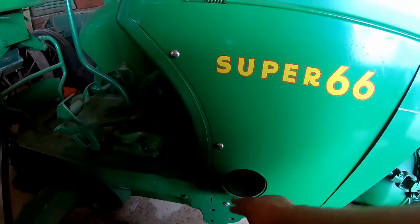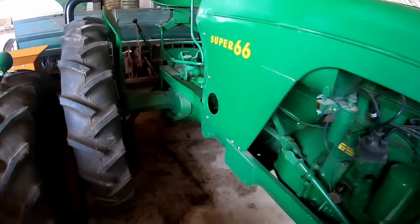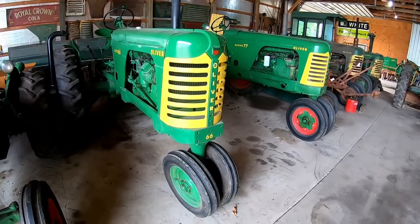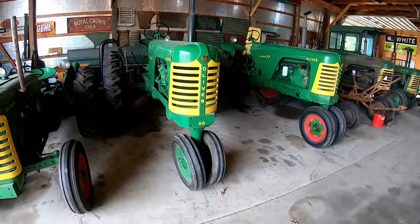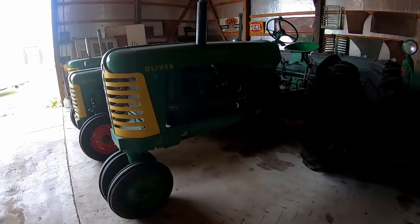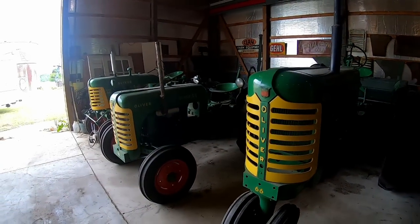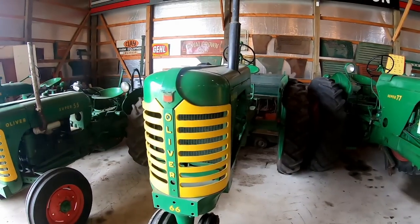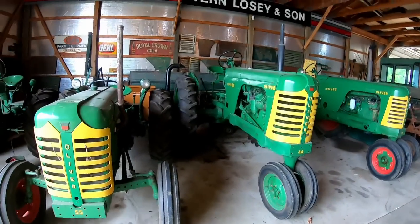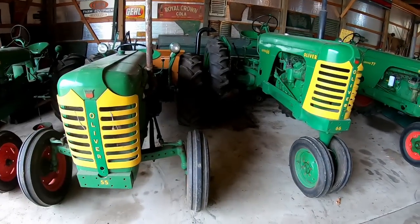You could get a belt pulley on them, but by this time the belt pulley was kind of getting to be on its way out in our area. This one hadn't run in a while even though it was all restored up, and the carburetor got gummed up. I got it cleaned up last year and got it running again. It's a four-cylinder engine, basically the same engine as that Super 55 over there, although the Super 55 ran a little higher RPMs so they had a counterbalance crank in them and these did not. These are Charles City tractors — the Super 55 and the Super 66.